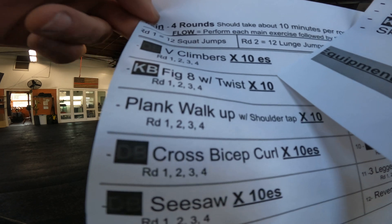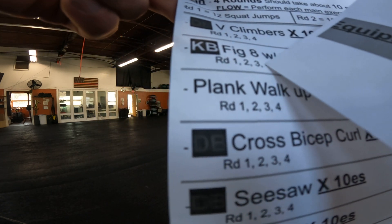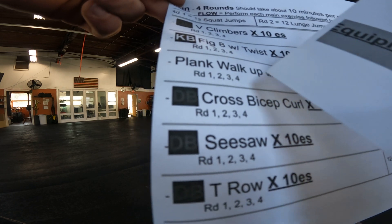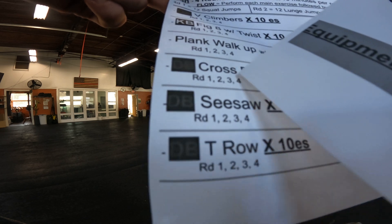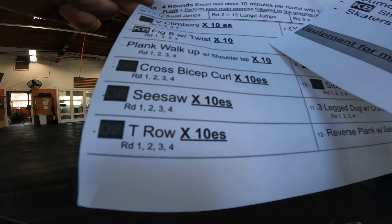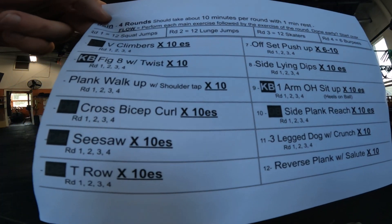You've got your dumbbell v-climbers, 10 each side, and then round one you're going to do 12 squat jumps. Then your kettlebell figure eight with a twist and then your 12 squat jumps. Your plank walk-up with shoulder tap and then your 12 squat jumps, and so on. We've got 12 exercises, so round one you're going to do 12 squat jumps 12 different times.